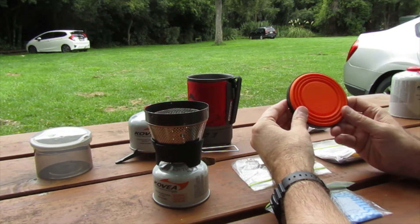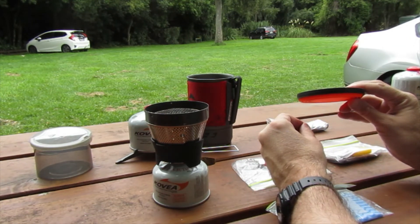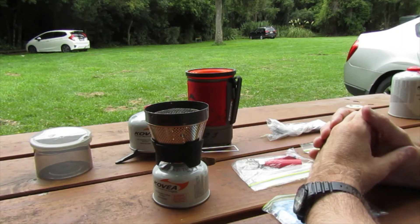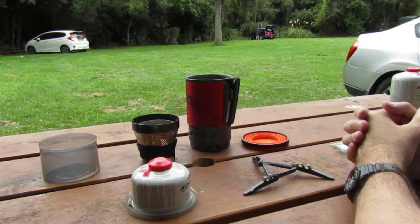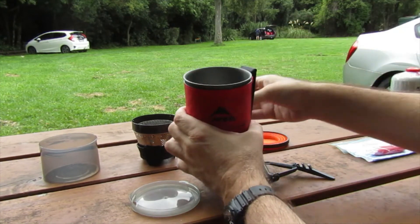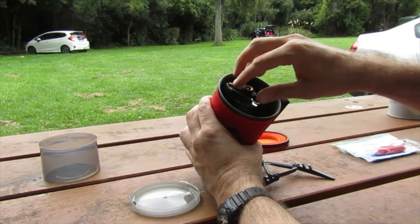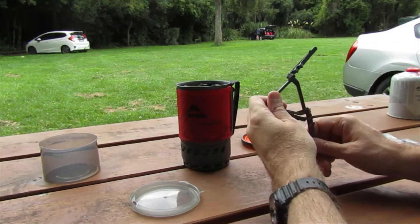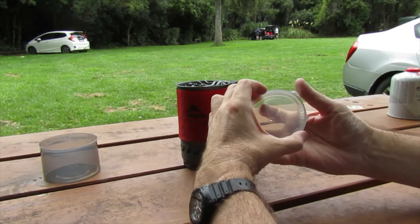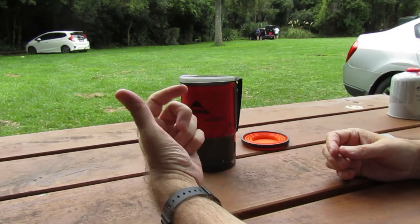The advantage of the collapsible cup is it folds down to about 10 centimeters across and about a centimeter and a half high, so it packs neatly on top of the stove in the carry bag — another way of saving space, which is why that kit packs so much smaller. To pack the kit: start with the pot, make sure the cloth is on the bottom, put the gas bottle in upside down, then the burner head fits in — it's slightly curved so it sits on top of the gas canister.